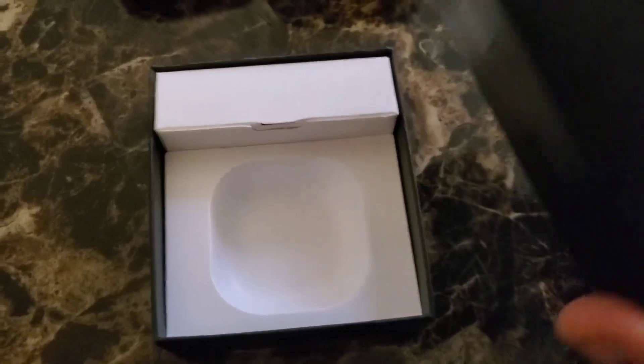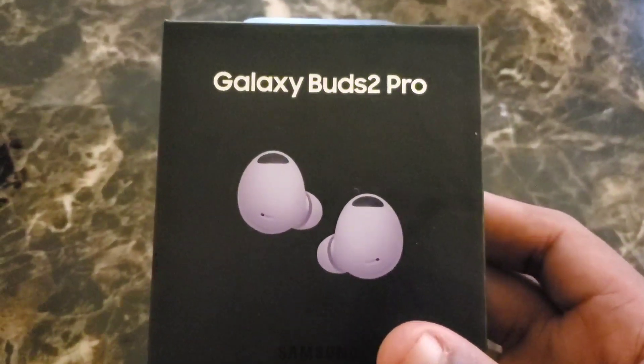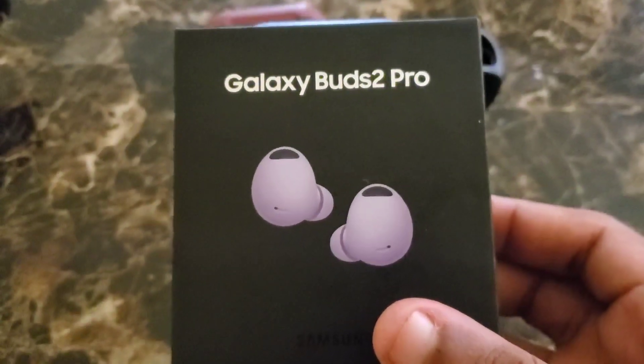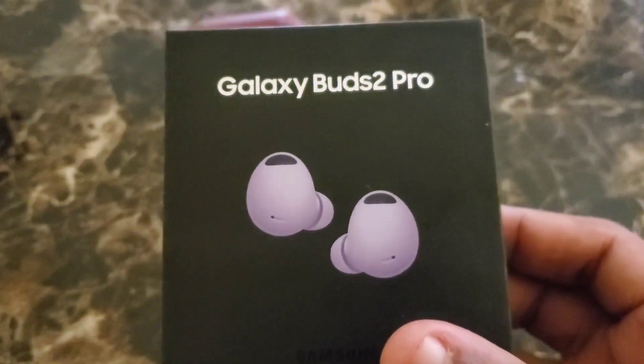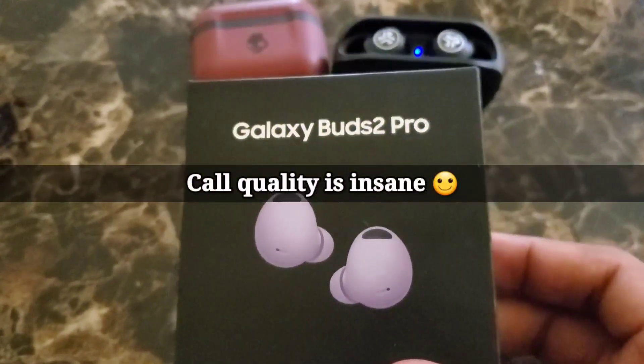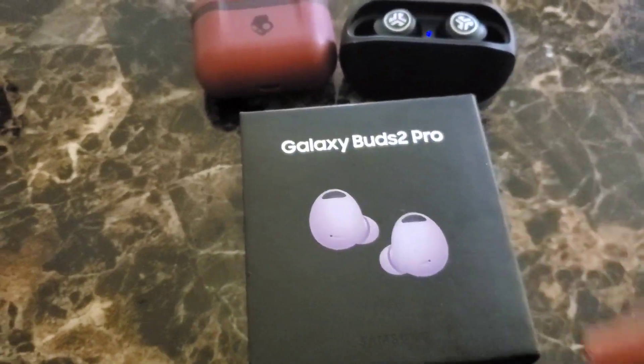I also want to mention this is not an unboxing video — the buds are already in my ear and already in use. What comes in the box is the usual booklets and Samsung information. If you're ever in the market for new earbuds or headphones, you can't go wrong with these. They're a bit on the expensive side, but once you get them, it's worth it. They come with different ear tips — small, medium, and large — to fit your ears. The sound quality is amazing, and if somebody calls you, they can hear you very clearly because these earbuds have six microphones, three on each side, so you don't have to worry about anyone saying they can't hear you.